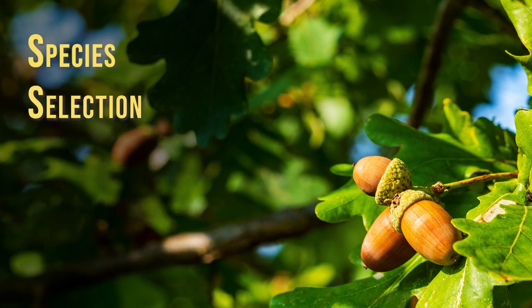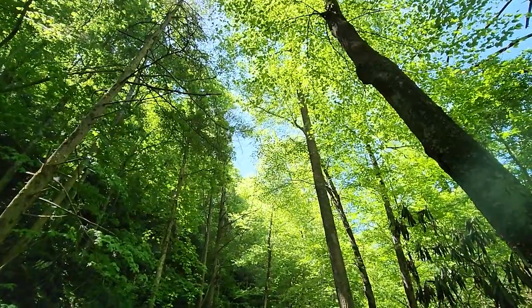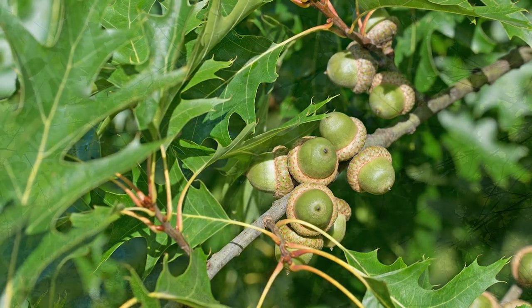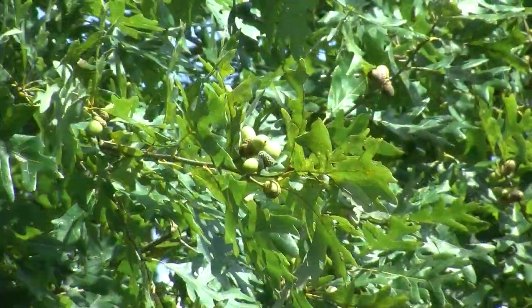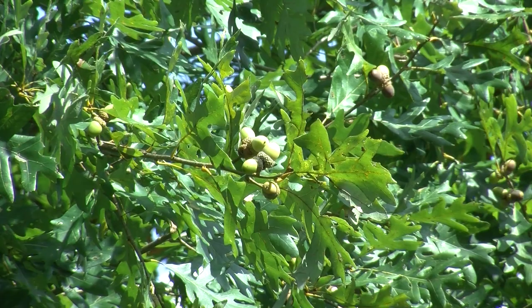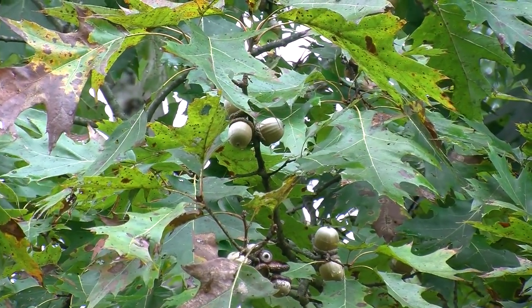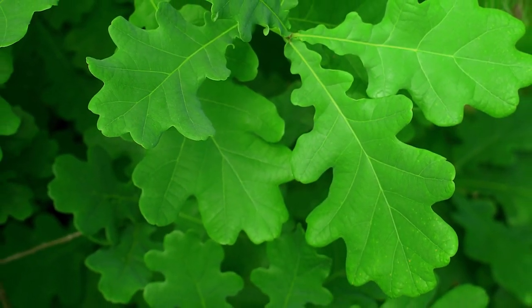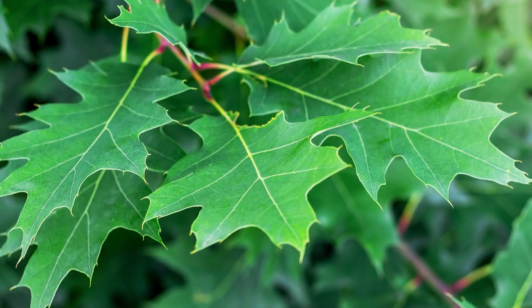The first step in an acorn collection is to decide which species you want to collect. Eastern North American oaks are divided into two general groups: the white oak group and the red or black oak group. The primary difference is that white oaks have acorns that mature on the tree in one growing season, while red or black oaks have acorns maturing over two growing seasons. Generally, white oaks have leaves with rounded leaf lobe ends and no bristles, while red or black oaks have pointed leaf lobes that end with a short bristle.